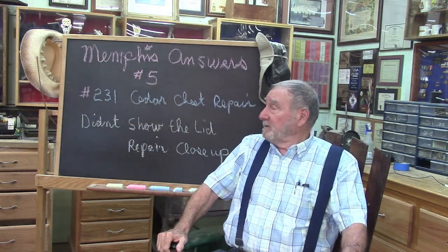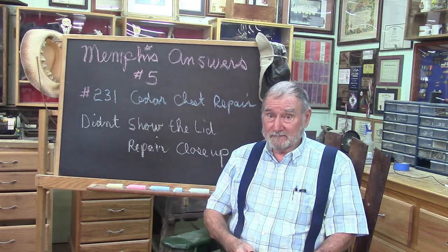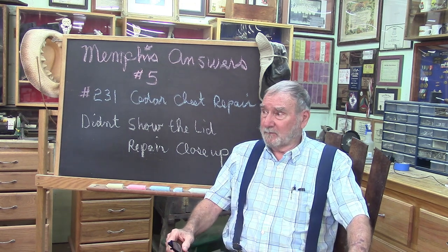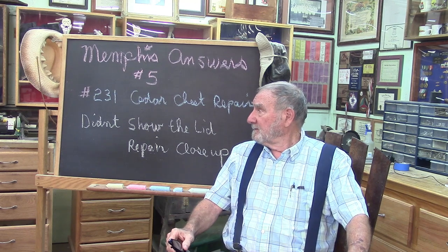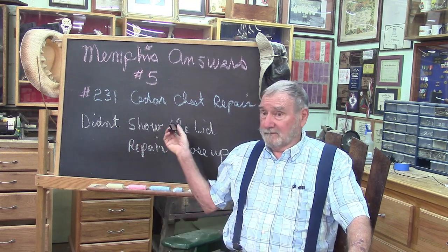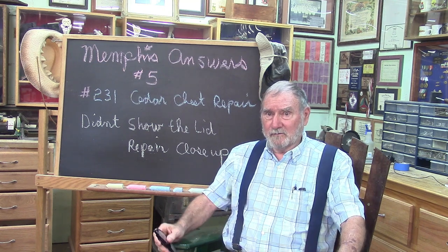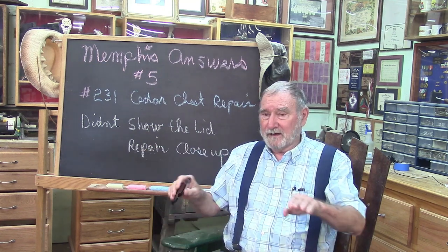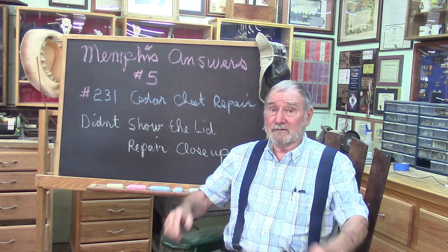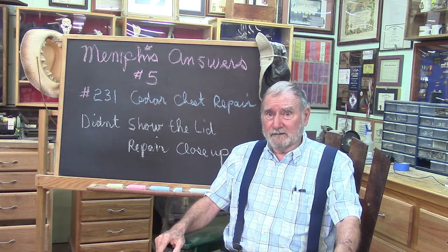Good morning and welcome to Memphis Answers number five. Today we got a question about the Memphis Monday 231 release we released this morning. Fred Ledger had a question concerning the fact that we didn't show the lid repair — we cut it lengthwise and put it back together to correct some warpage in the board, and we also had two cracks.